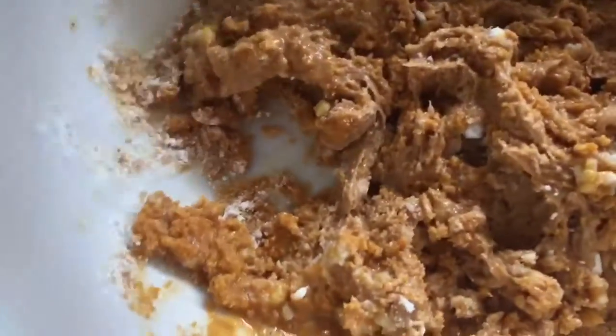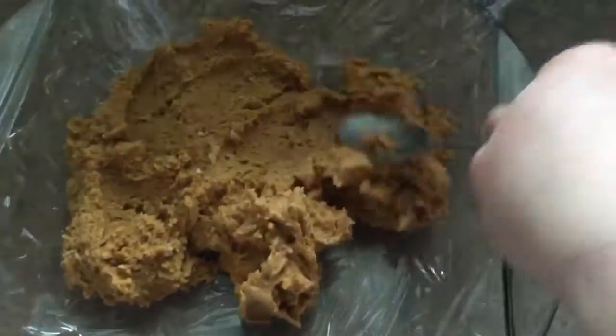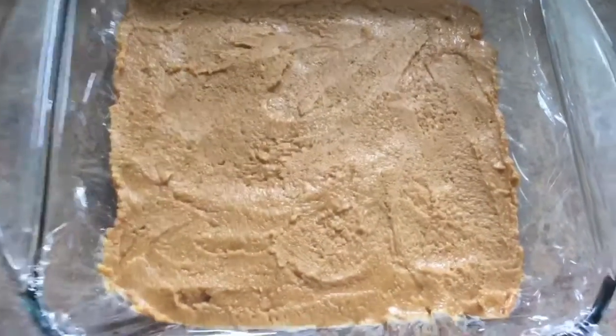Then just mix it until it's all mixed up and there's no icing sugar left on the bottom. Then you can dump it into your baking sheet or into your little cups, and it should look like that in the end.